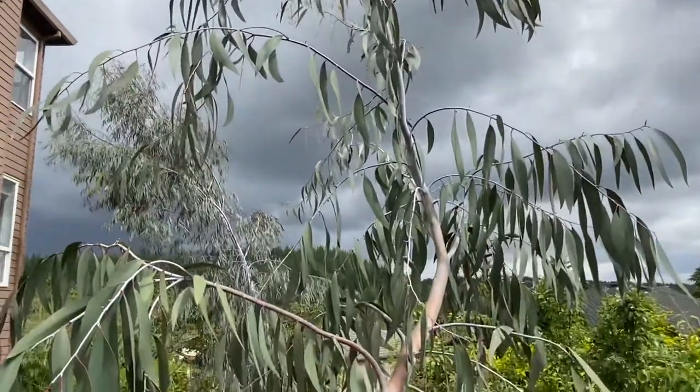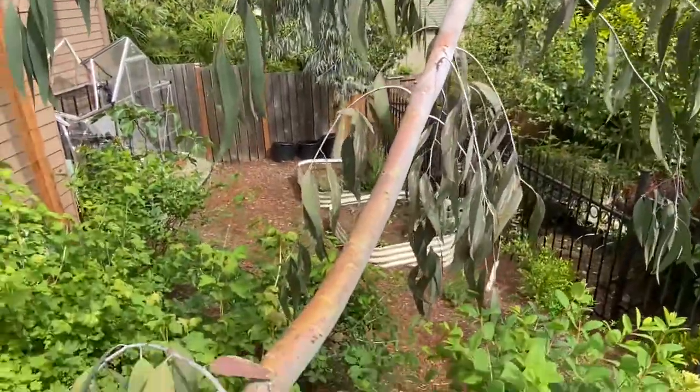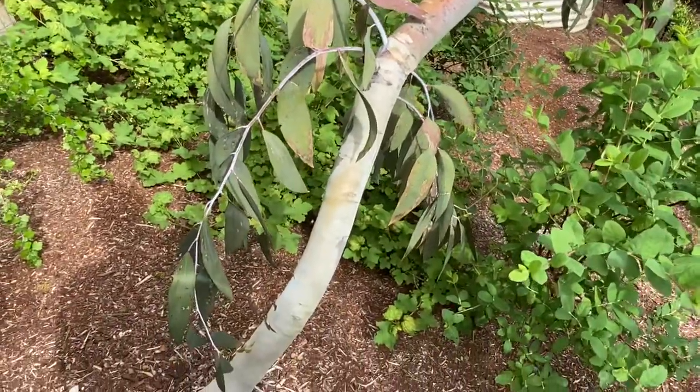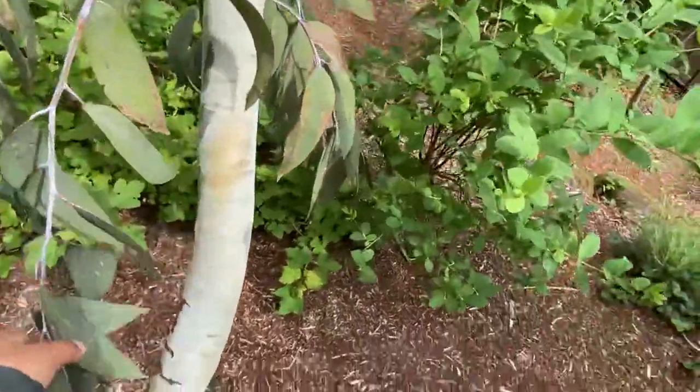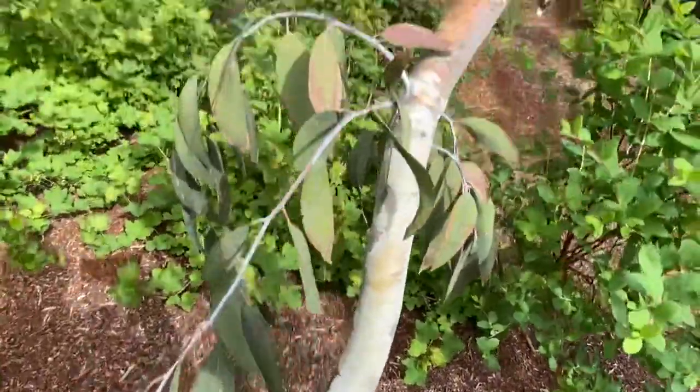Anyway, snow gums — you might want to try them if you're in a colder growing zone. This is the one that you want to do for sure. There's some new growth down here — look at the size of these huge leaves on this one.